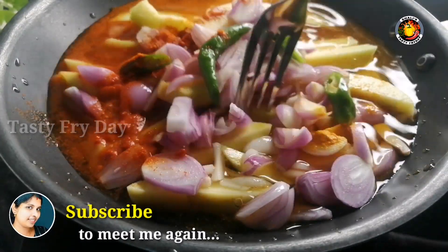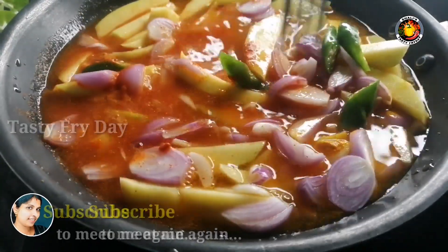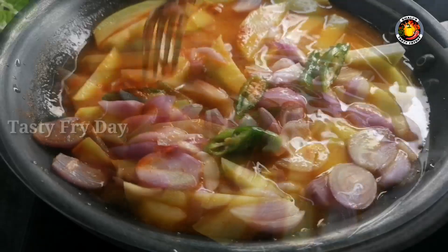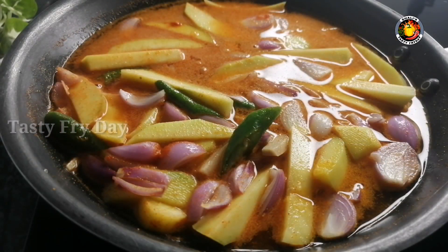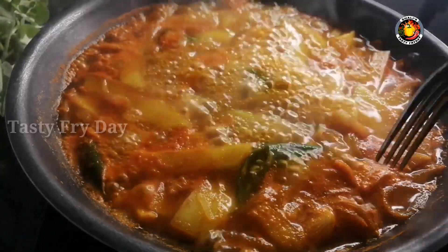If you want to start with tea, we will have a special time for a few ingredients. We will be able to do this with a little bit of taste. We will be able to use the other ingredients.